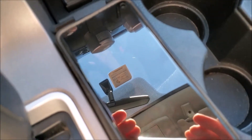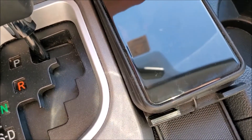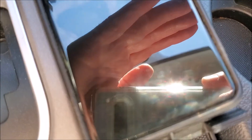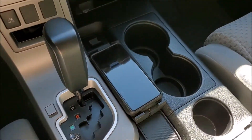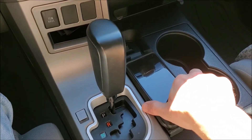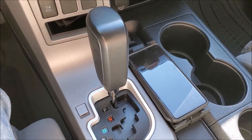You might have heard that — it's working! And here you go: wireless charging in my truck. This is always where I put my phone, so it couldn't be any better.